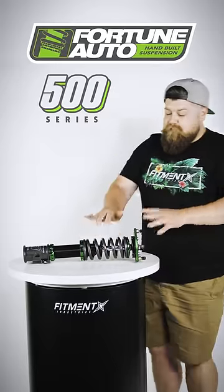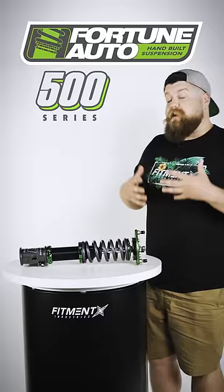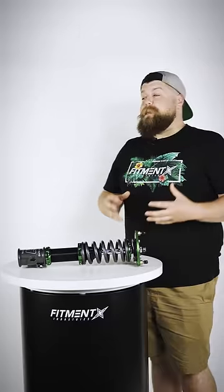This bad boy right here. This is the Fortune Auto 500 series coilover. This is gonna be a really, really good entry-level brand name choice for you guys that are looking to take handling seriously, but not quite pay all that extra money for that crazy track technology.